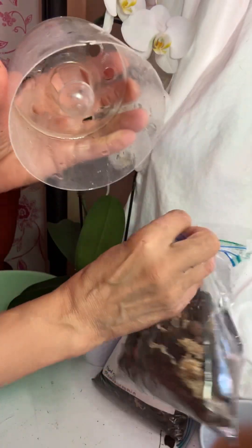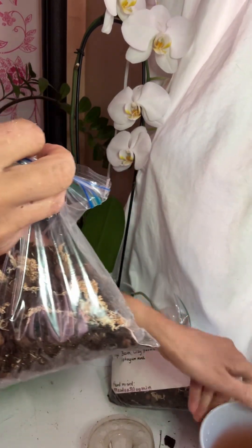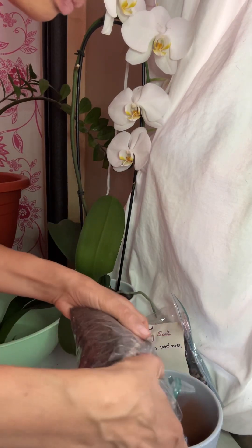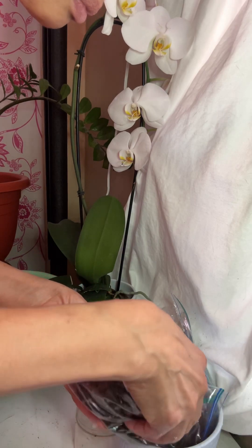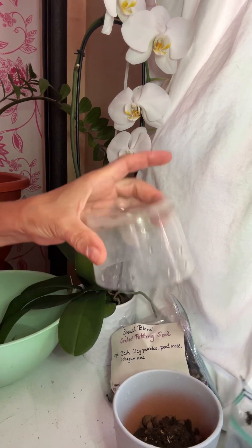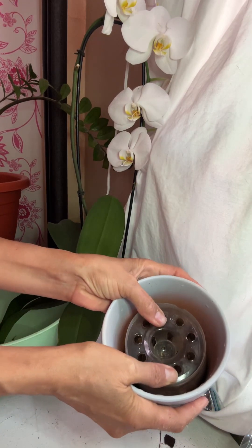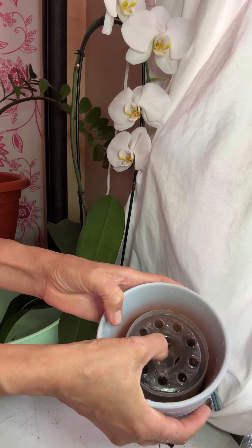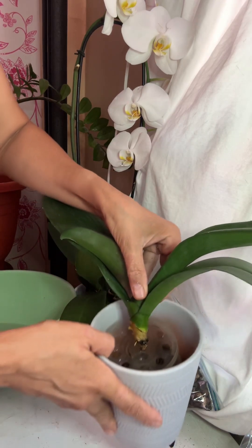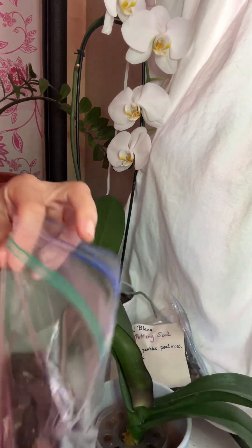Now I'm going to put my premium special blend — you can find it in my Etsy shop. Put some in the bottom; you don't need to pre-soak it. Take this plastic part and set it inside, just like that. I'm going to put the stem right in the middle there, and then fill in potting soil around it so it's stable.